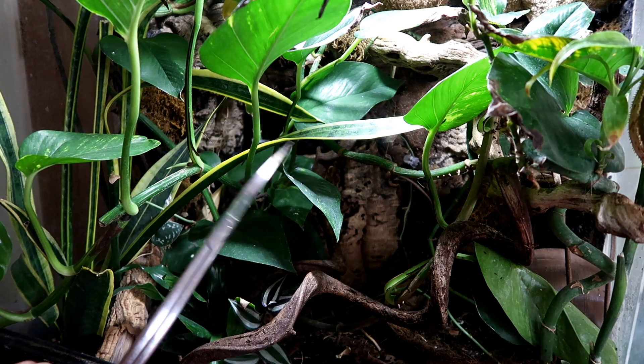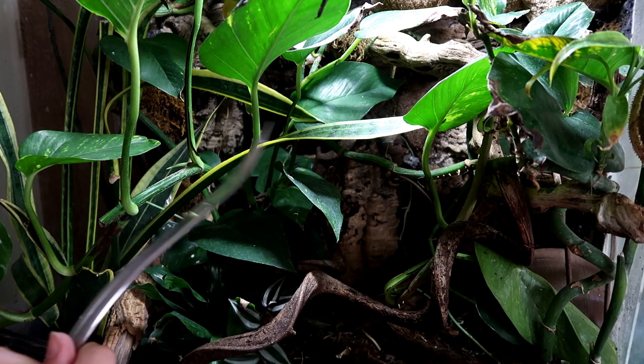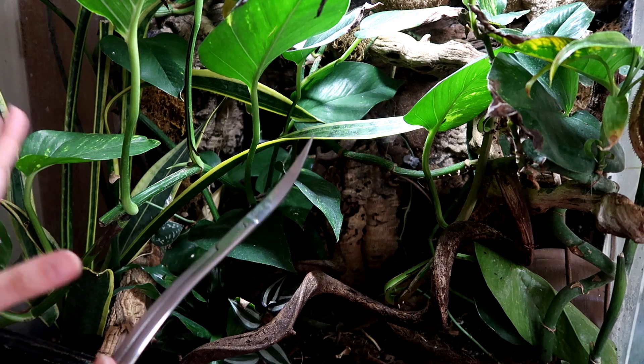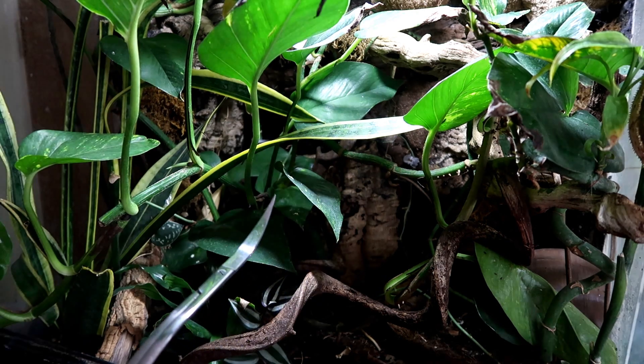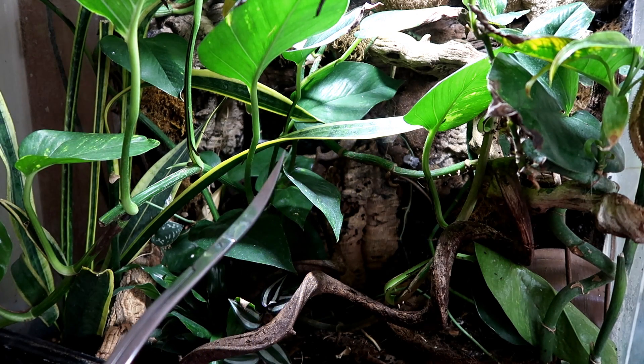First we're going to give everything a chop with these aquarium scissors — nice little curved ones because these are probably the sharpest, cleanest ones I have. It's going to look quite sparse, I think. There are a lot of vines and once those leaves come off it's going to look a bit odd, so keep that in mind as I go along.